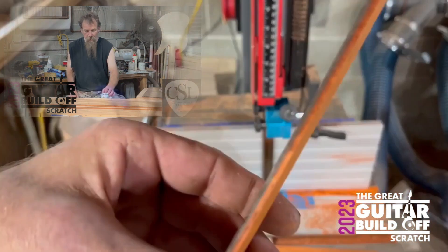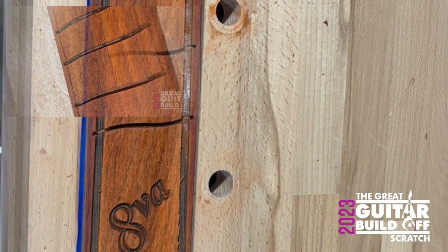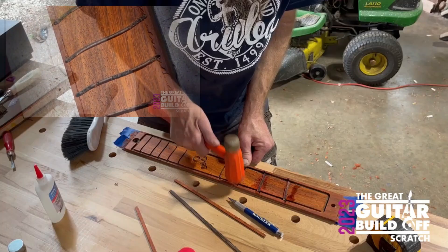If you haven't seen the other episodes, this is my mock-up of me mocking the mockingbird. Step one was getting a neck, the body, and a fingerboard — two out of three ain't bad. Once I radius it I'll see how much comes of it. It was kind of a guess, but I can get measurements.